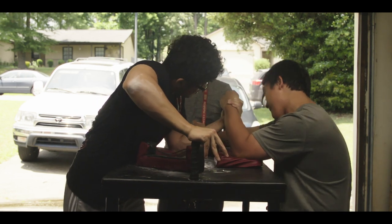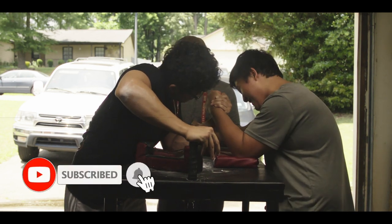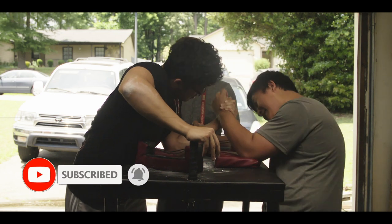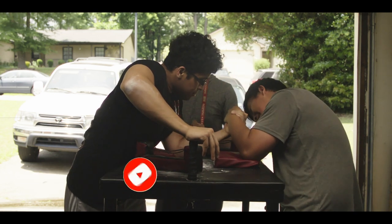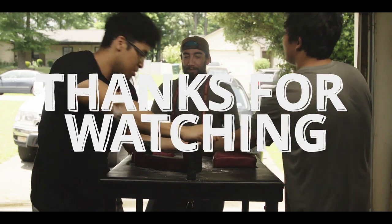Cody usually chooses the days. Maybe countering — how to counter press. That was a day when Joe stopped showing up to practice.